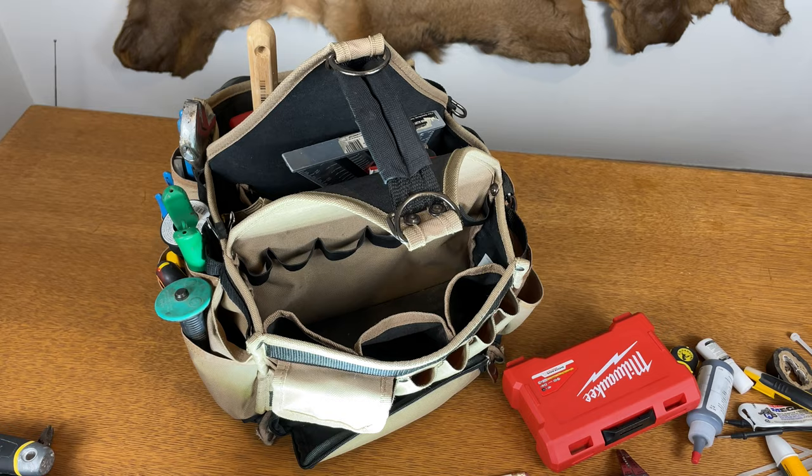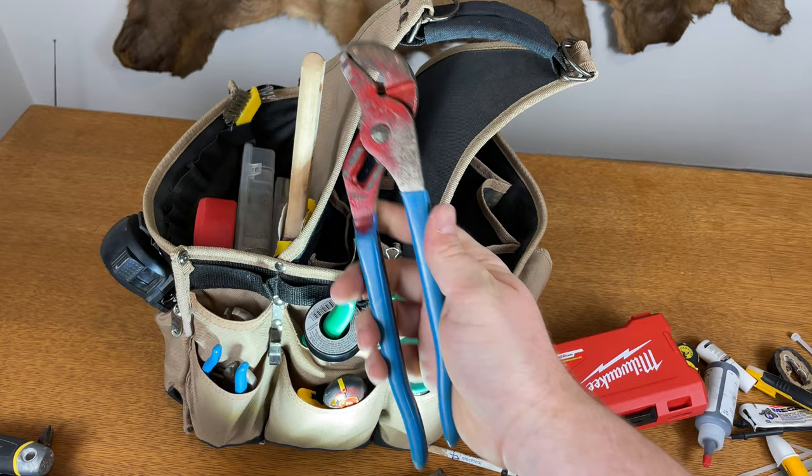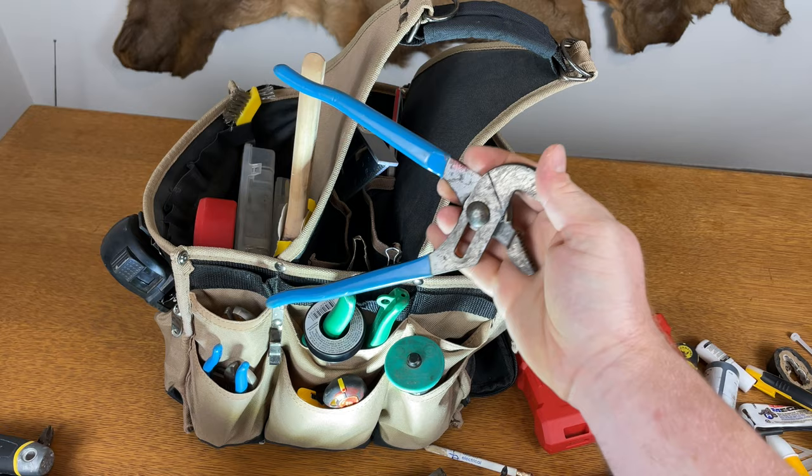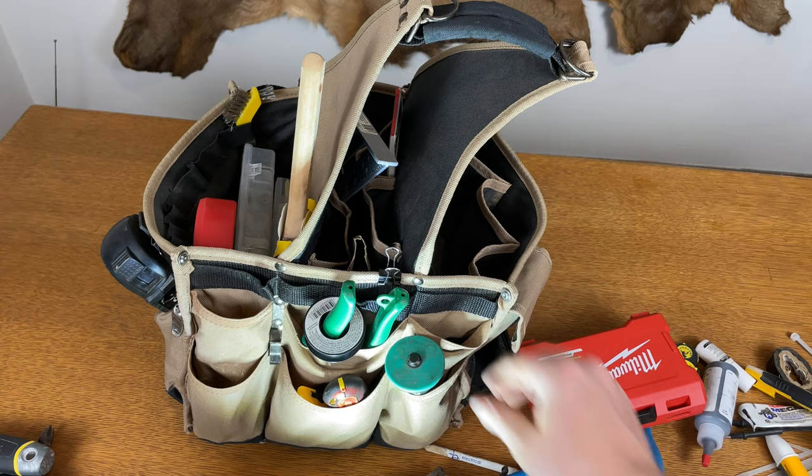Over here are my pliers. I've got my big 12-inch crescent, my 420s — I absolutely love these, used them for four years doing fire sprinklers. I've got the baby channel locks, a little 6-inch crescent, and the bigger 8-inch crescent. And I just have some Teflon tape handy.